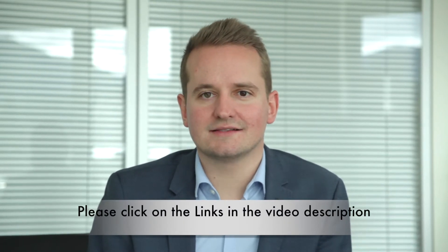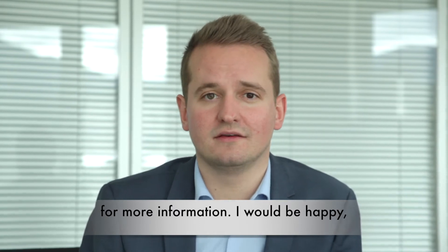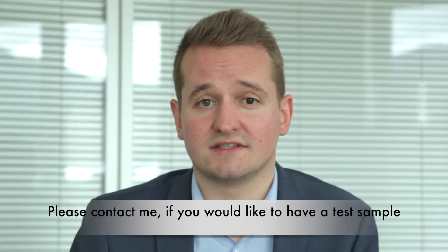Please click on the links in the video description for more information. I would be happy if you are interested in our product. Please contact me if you would like to have a test sample or if you have any further questions. Thanks for watching.